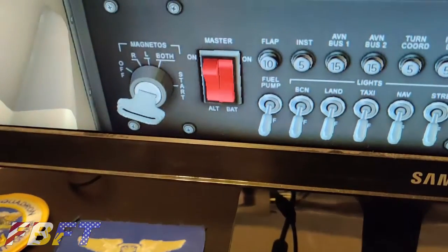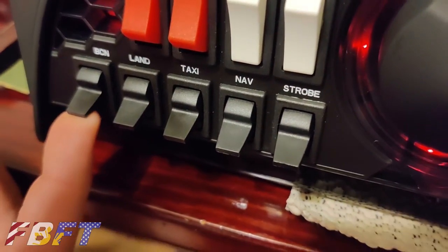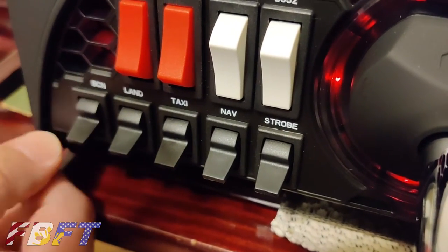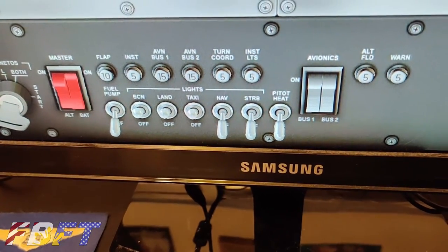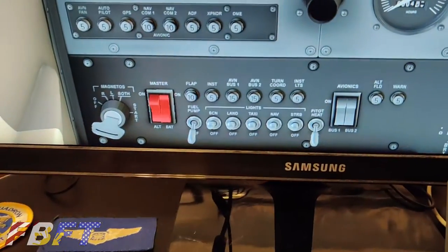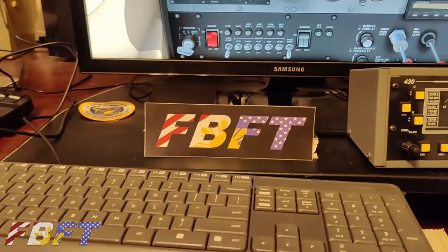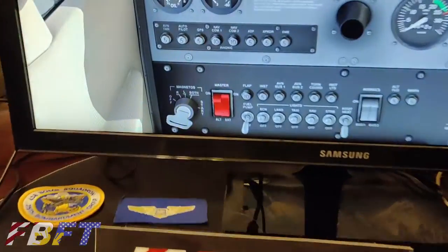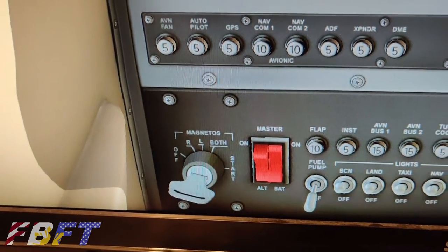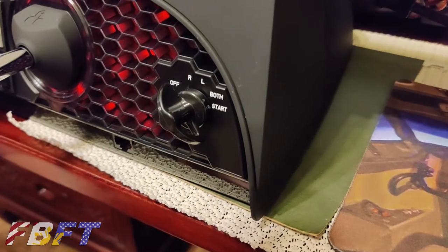Let's demonstrate the switches — go ahead and toggle just the battery master. And then the light switches: beacon, landing, taxi, nav, and strobe. These mirror the Cessna layout. Your eyes can be on the screen and your hands can feel where the switches are expected to be — with the exception of not having a fuel pump on this unit.